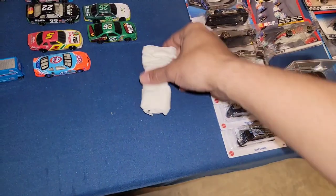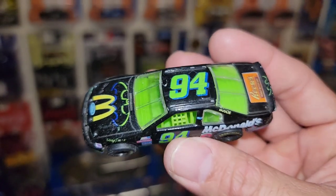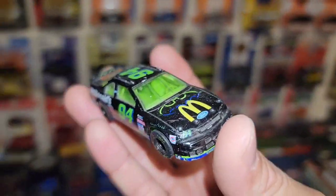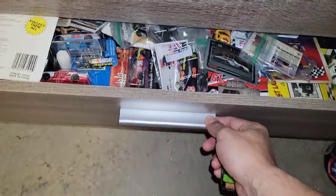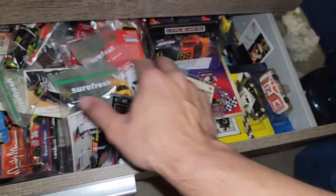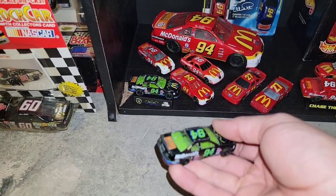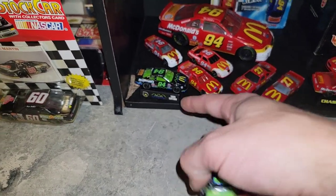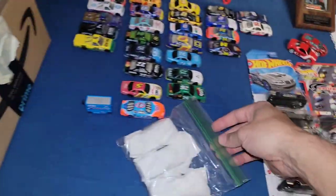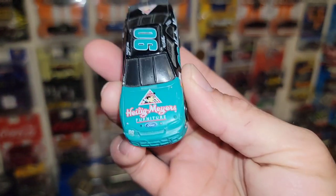Next up: Bill Elliott's Batman 94! That is sweet — I think I have a carded one. Checking... yes, right there — opened it and put it on display, still mint, '95 edition for the Batman '94. So now we have a second one. And then: number 90 — I think it's Heilig-Meyers Furniture? Not sure which Wallace drove the number 90 — you guys let me know. Love the teal and black.